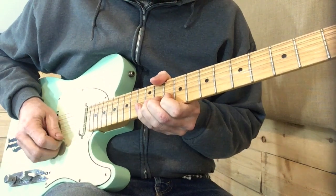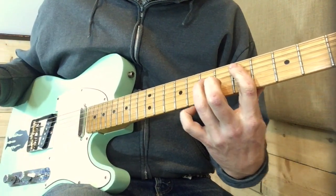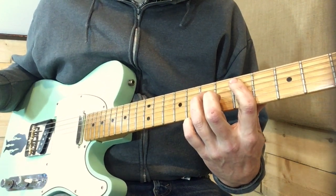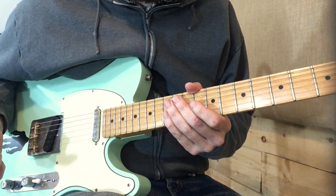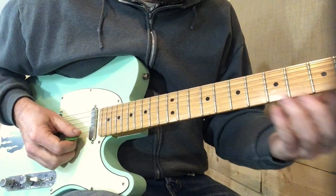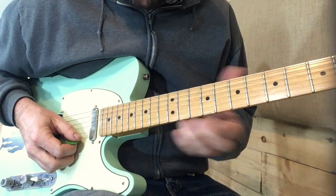One more time through. Now let's move into the solo section. It starts the same way. Sometimes, however, I choose to play that 2nd grouping down here at the 5th fret — it's going to sound like this, the first two phrases.